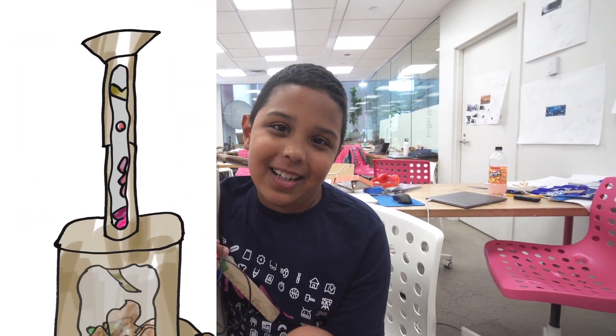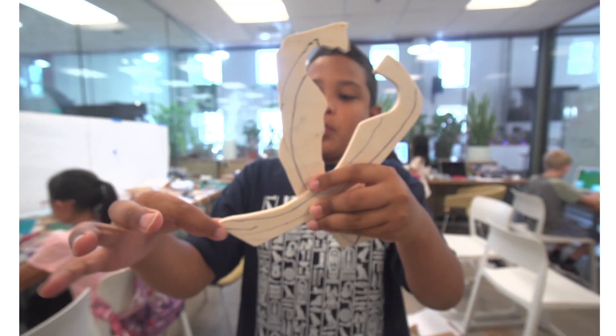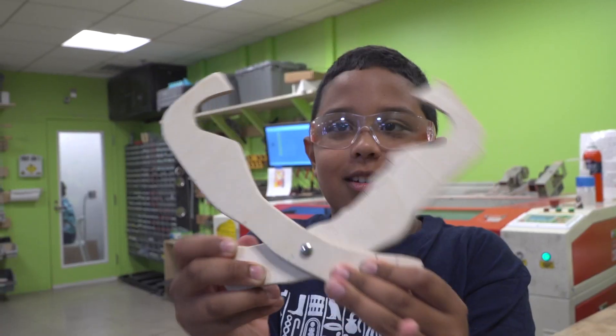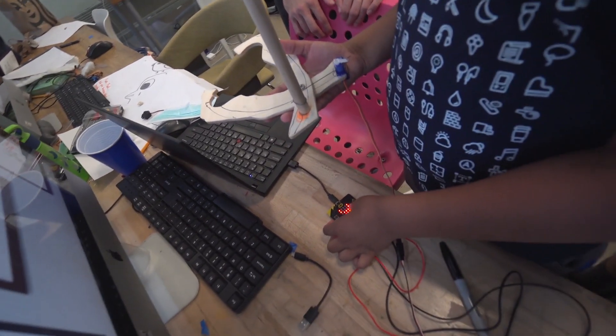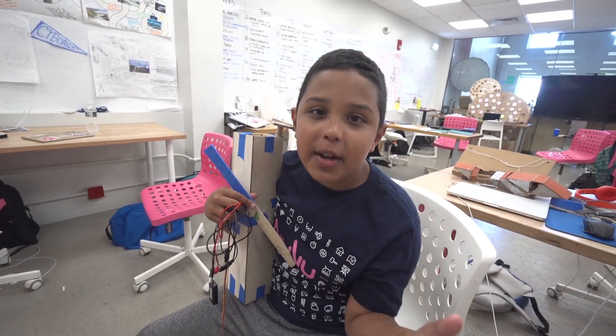So the process started with a slide, then it turned into a hand, then it turned into two fingers. There's going to be a motor here that when it turns, it's going to go open, but when it lets go, it closes up and wraps the thing in the end. Why an invention keeps changing is because once you think of one idea, more pop up in your head.